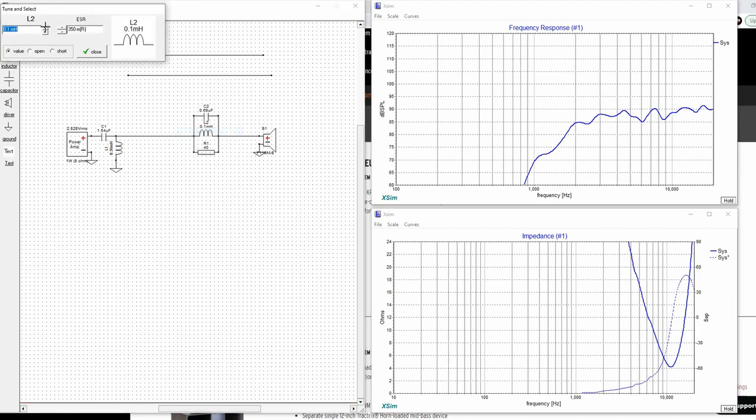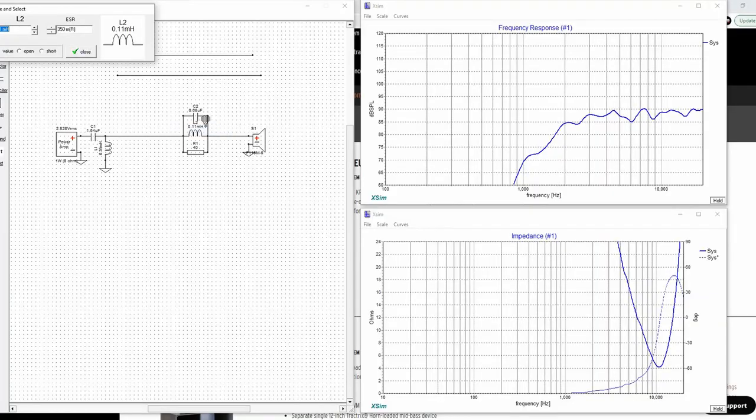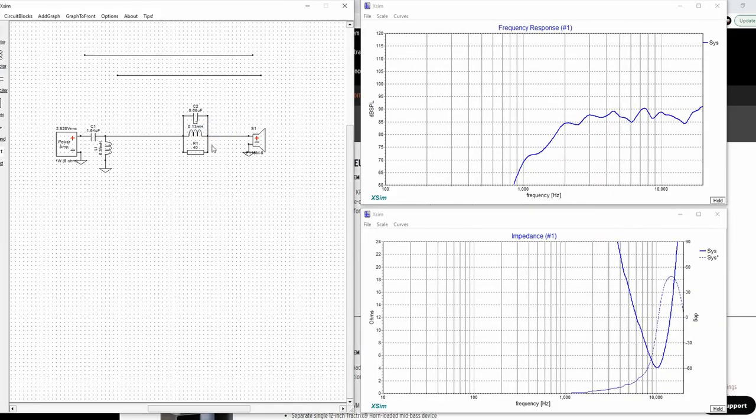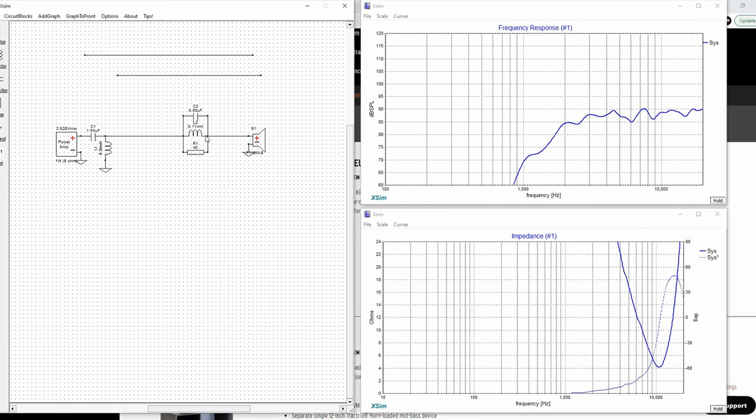We could tune the inductor up maybe a little bit higher — something like 0.11 looks really good. So now we've got a really workable response. Is it perfect? No. Is it good? Actually, it is. I've listened to this one, and I have it set up with a 0.13 — I didn't have any 0.11s on hand. The 0.1 I wasn't as big a fan of.